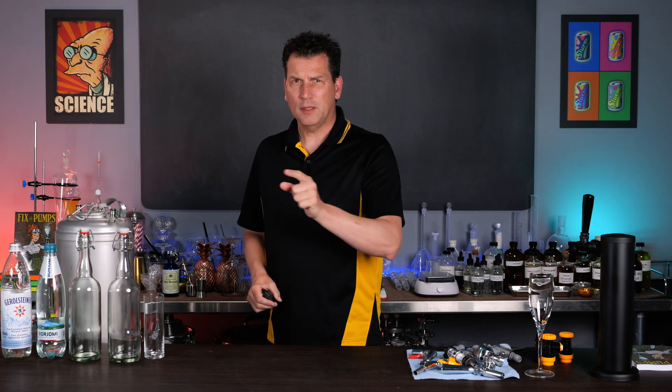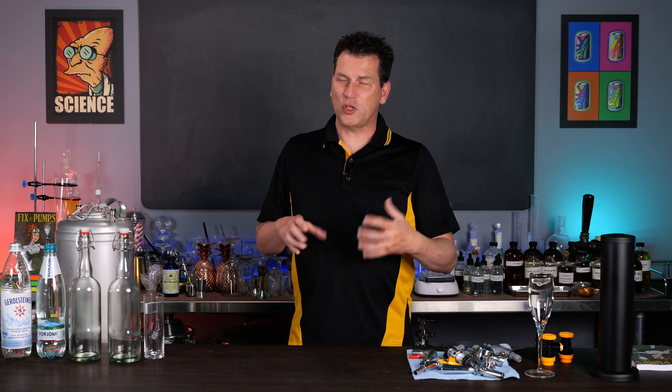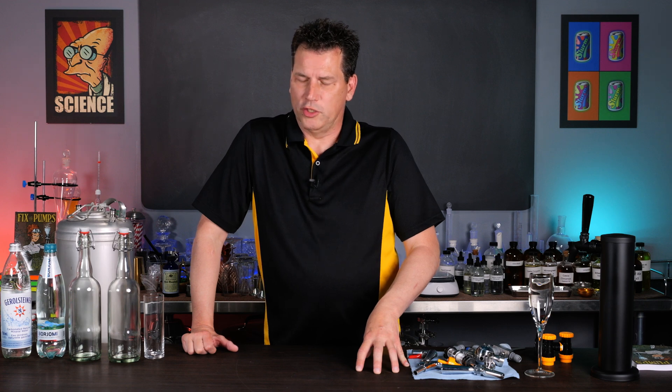That looks better. I'm Darcy O'Neill and this is Art of Drink. As I mentioned in the intro, the old soda fountains pressurized to 250 psi, which is a lot different than the 15 to 30 psi we see in most beverages today.